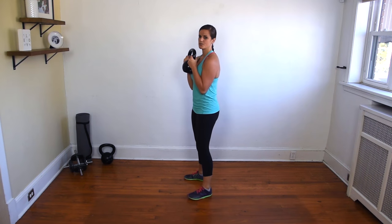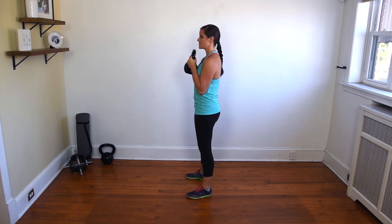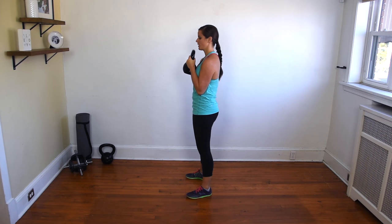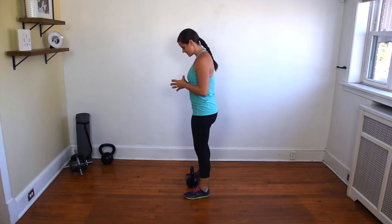Make sure to keep that kettlebell close to your body, close to your chest. And to lower it back to the ground, you're simply just going to switch your hands back to the overhand grip, and lower it back to the ground. So all together, it's going to look like this.